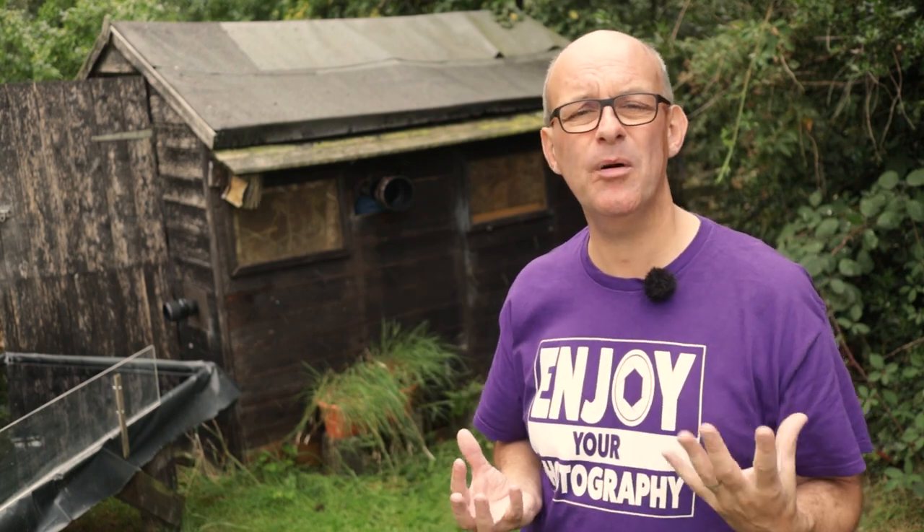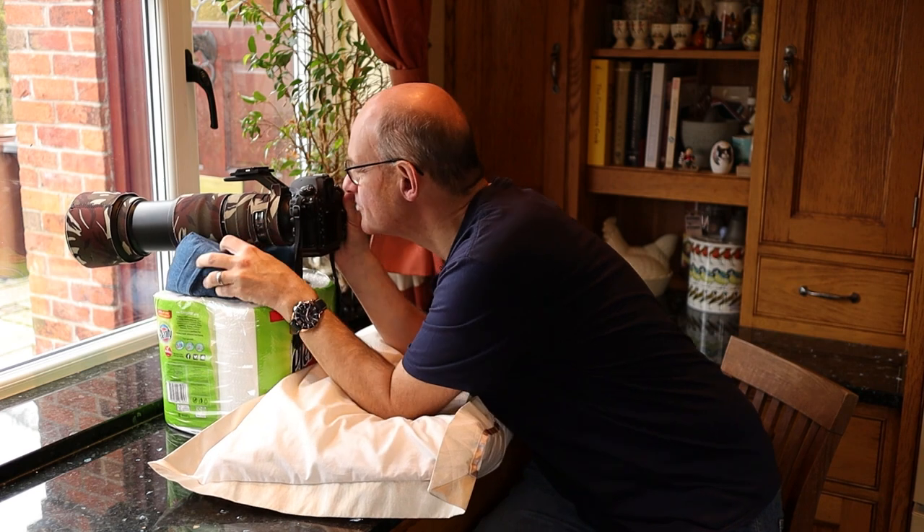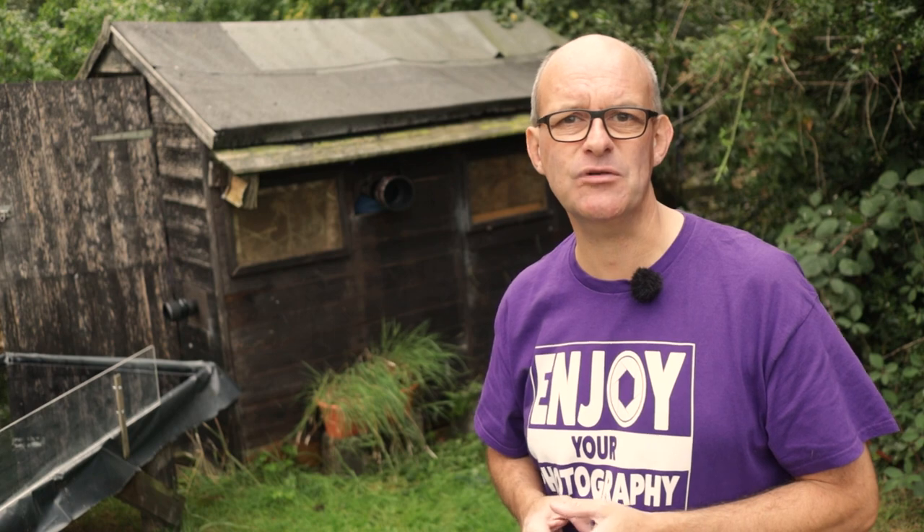I first started taking photographs of birds from a tent, so I used that as a hide, and then I bought a little portable pop-up hide. I've even made a video where I took photographs of birds just from my kitchen window — I'll put a link to that down below in the description.